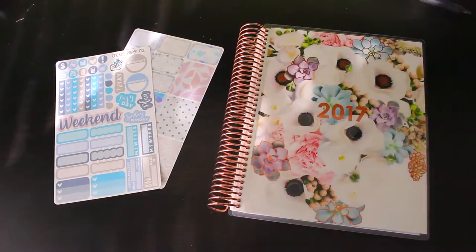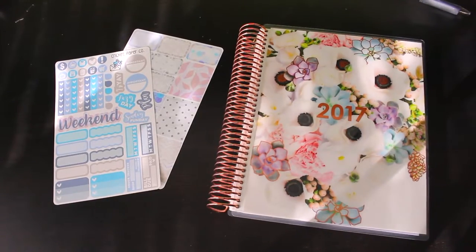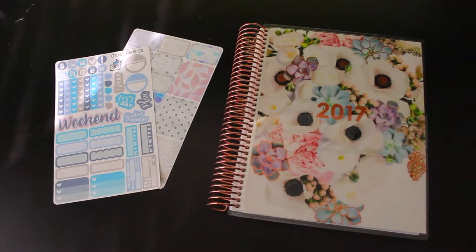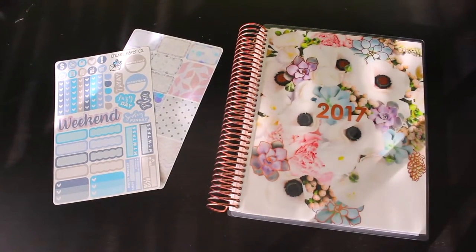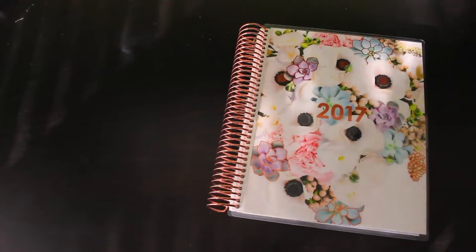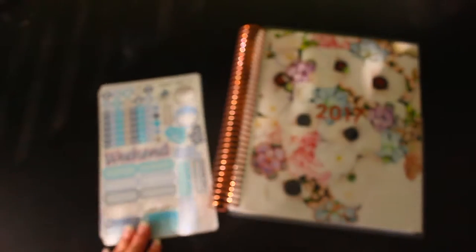Hey guys, so today I wanted to do my first plan-with-me video of 2017 with my new Erin Condren planner. It does not have my name on it because I bought it at Staples — I did not want to pay shipping. I am going to be using these stickers from Cricut Paperco, and it looks like that — sorry for the light, it's getting kind of laid out.